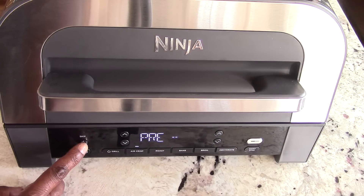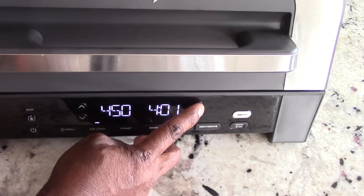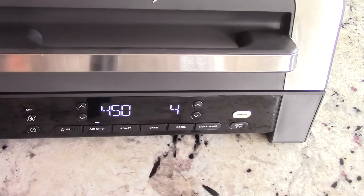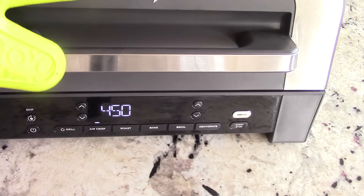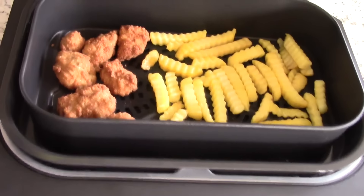Let's see if we can skip preheat — we hit Start, it says pre, I press skip, add food, open the lid, close, and bam. We'll be back in four minutes to rotate or shake. By the way, if I wanted to change the time I could do that on the fly, no problem at all. All right, let's open it up and see what we've got — yep, that looks about right. Back in for four more minutes.